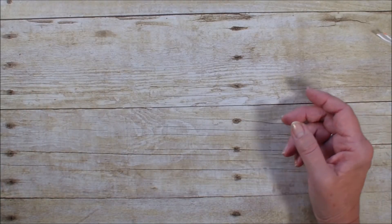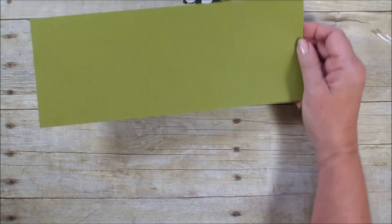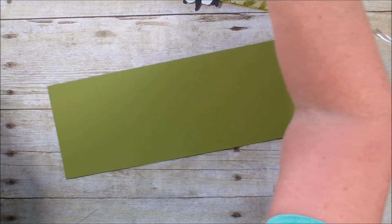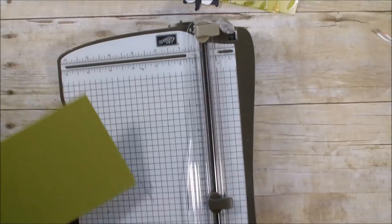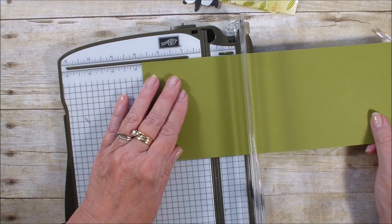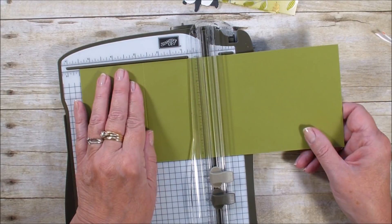I want to show you what I created from this card. We're going to start out with a piece of Old Olive. This measures four and a quarter by eleven and we are going to score it at the two and three quarter mark and at the five and a half.